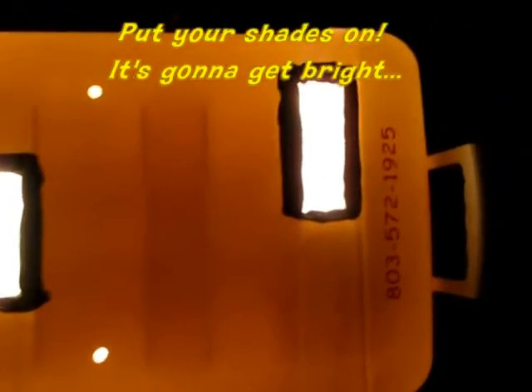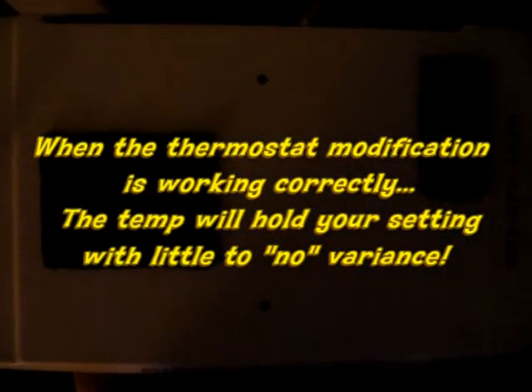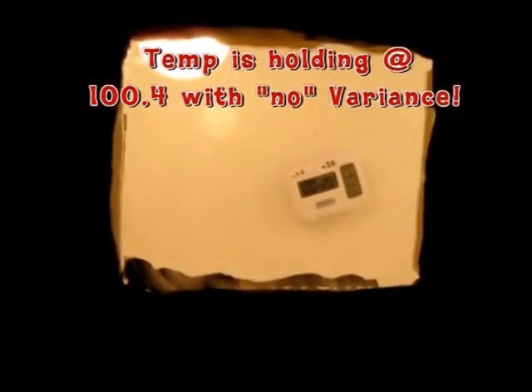All right guys, we're back to where we modified the thermostat — the water heater thermostat. It's been kind of tough to see the way this thing is cycling. Now this is the GQF thermostat, and this is a regular standard water heater thermostat that we modified. See how it's cycling? I had it holding right around 100 — it's at 100.4 right now with no variance. So it can be done guys. Appreciate you watching, hope that helps.